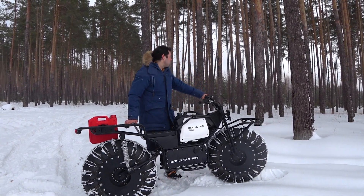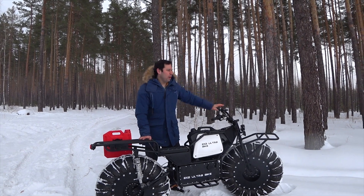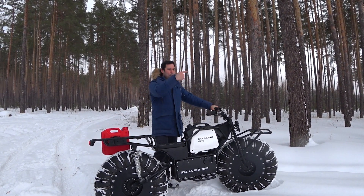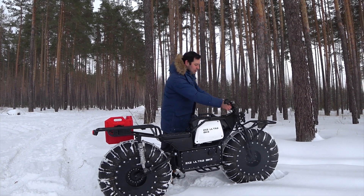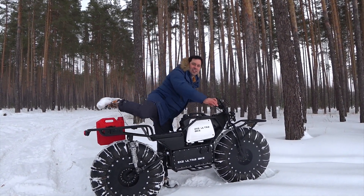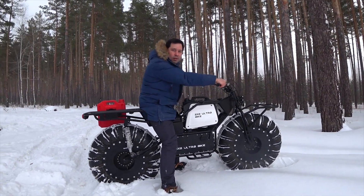Let's go off-road. We have a forest over there and a field over there with 50 to 20 inches of snow. Let's go ahead and test it — this is our key feature here. I'm going to start it. It works, it's almost silent. All right, let's go nice and quietly.